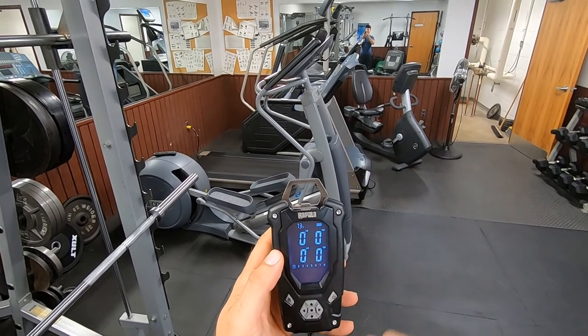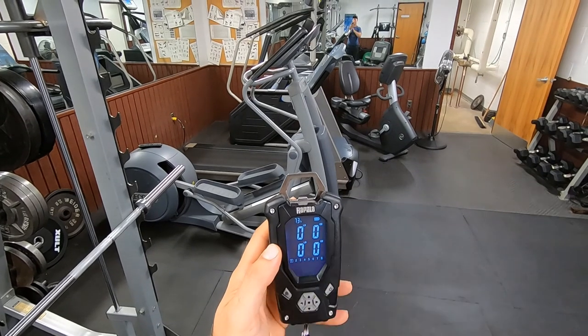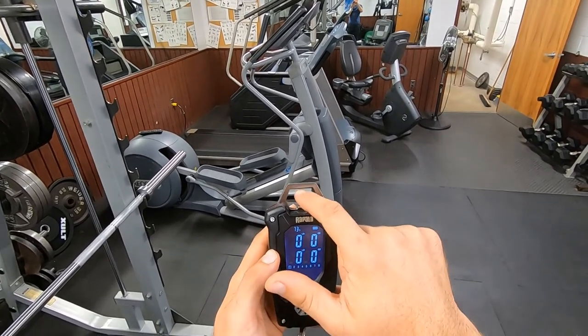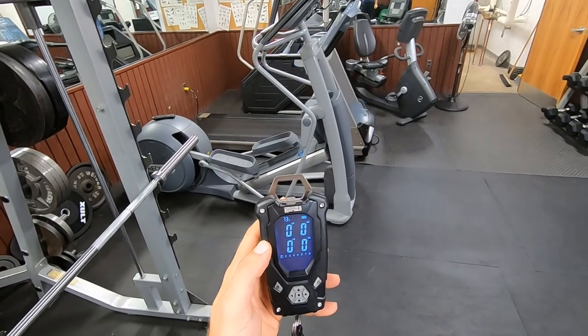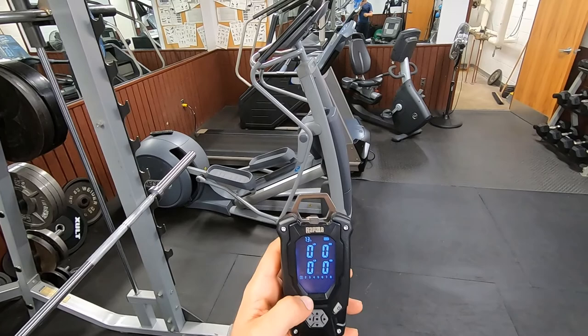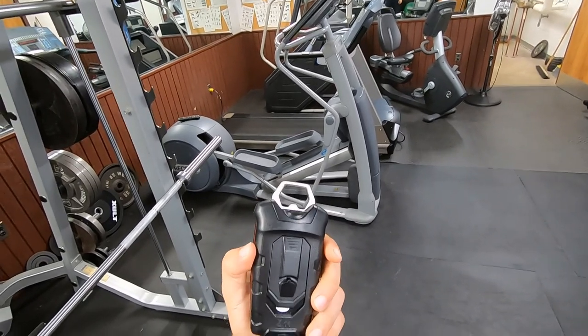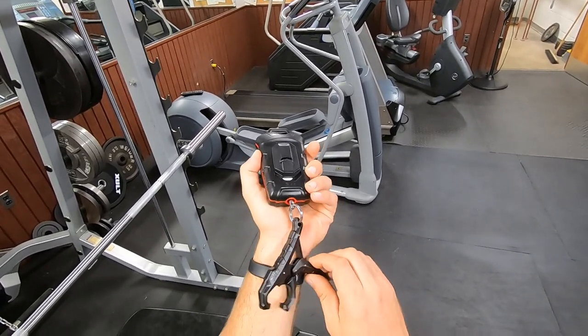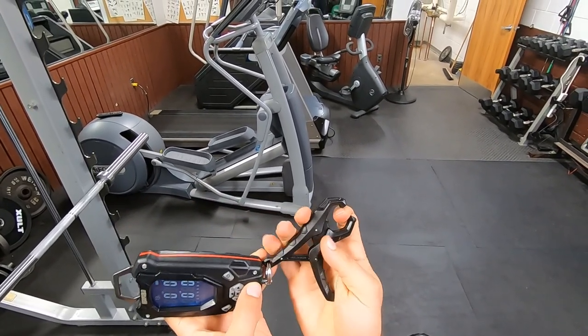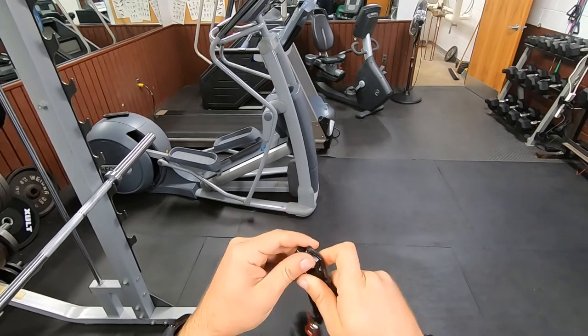It's 73 degrees down here in the basement, and I have new batteries in here. I have not tried out this feature yet. In the morning when we go and catch a fish, I'll show you that at the end of the video. We'll catch a fish and weigh it. I don't know how hard this will be on the fish's mouth.